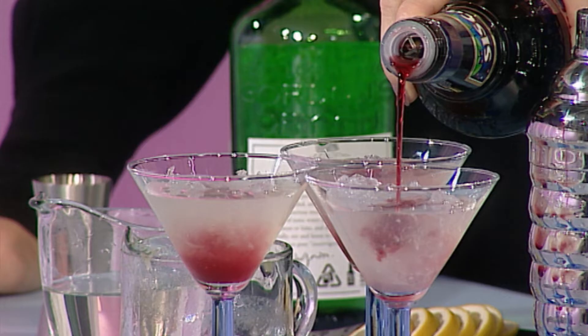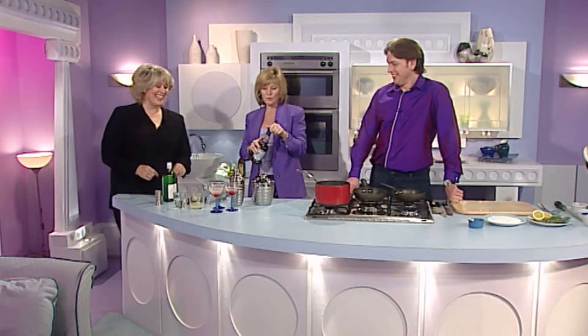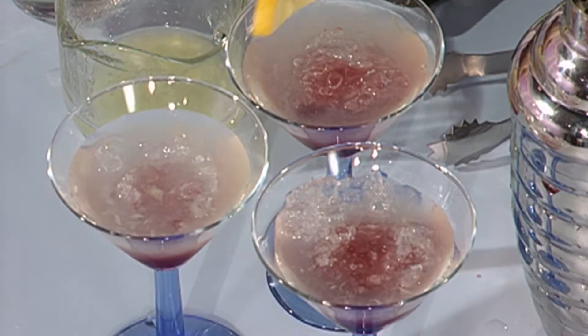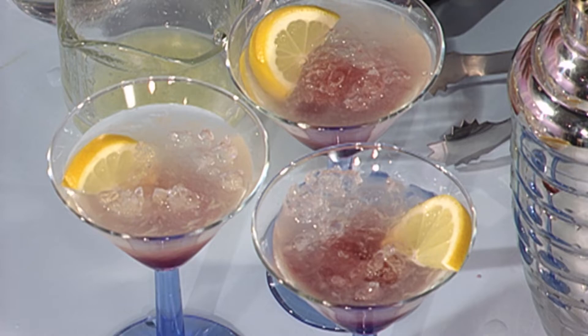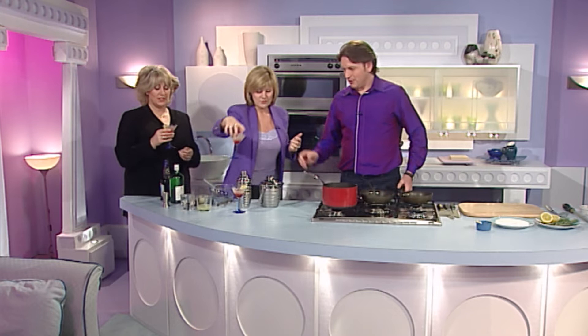What else do you put cassis in — champagne? Yeah, do you want to spoil it? You can put cassis in wine too. So there we are, gin bramble. What about the lemon? Yes, a little bit of lemon in. Thank you very much, Jamie. Oh, I don't know — that looked better before. Sorry. Yes, presentation is not my best. I think you've done very well. That's excellent.